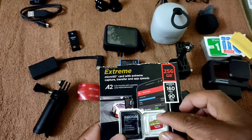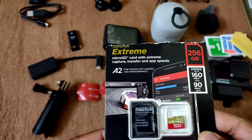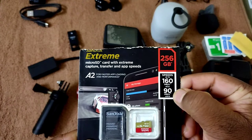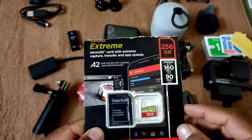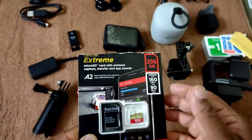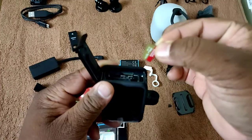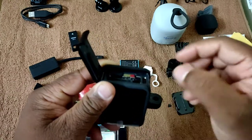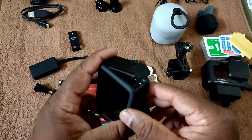Our next product is the SanDisk Extreme A2 U3 memory card — 256GB with 160MB/s read speed and 90MB/s write speed. I ordered it with a card reader. To insert the card into the GoPro Hero 9, gently press it and it will go inside and lock. To eject, press it once again and it will pop out automatically.